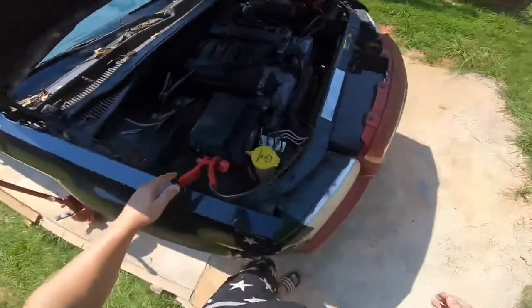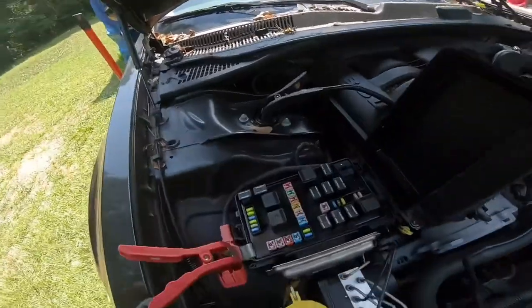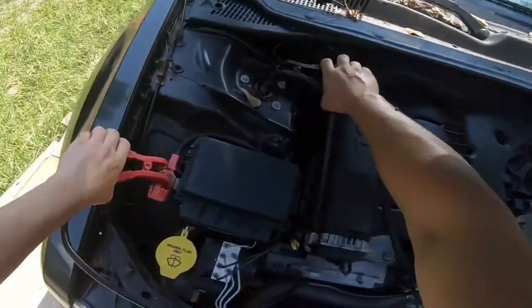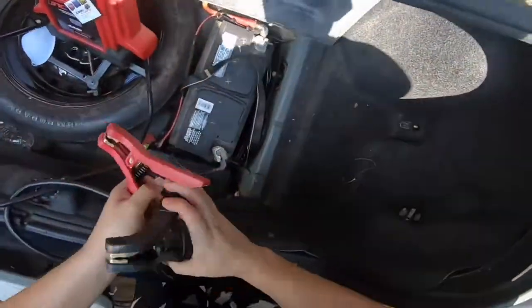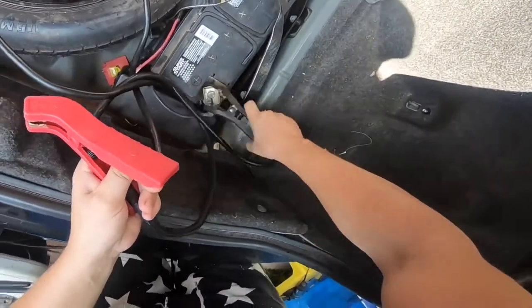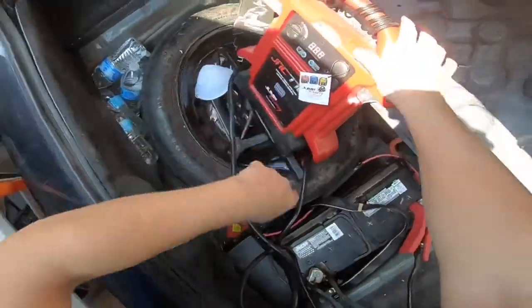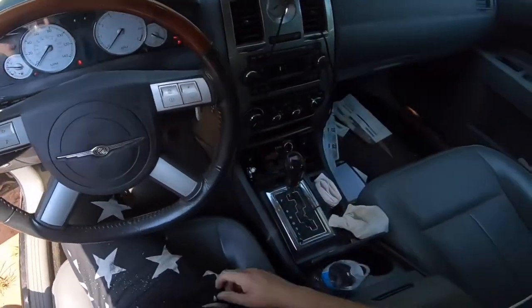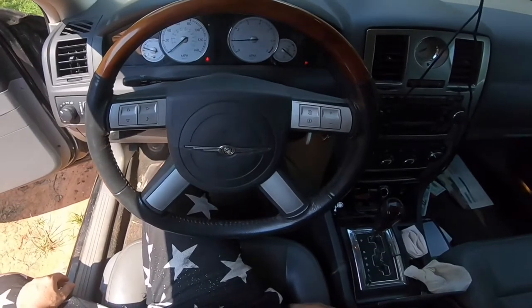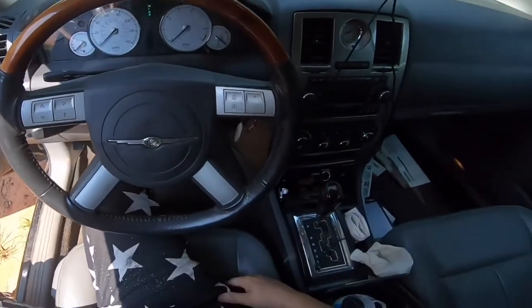We've had this thing connected for about five minutes now. I also want to show you a second fuse location which is down in here. We're going to turn this unit off and take it to the trunk. I am really surprised — for some reason it failed connected under the hood, which shouldn't happen, but it did. So we put the cables down here in the trunk, turn it on, and then of course it starts right up. It looks like for some reason underneath the hood it did not work, but it does work in the trunk.